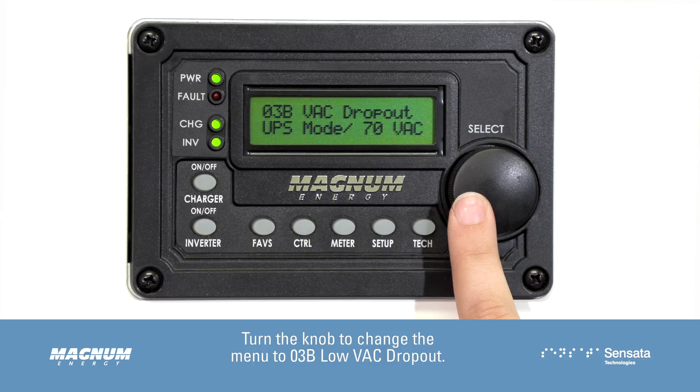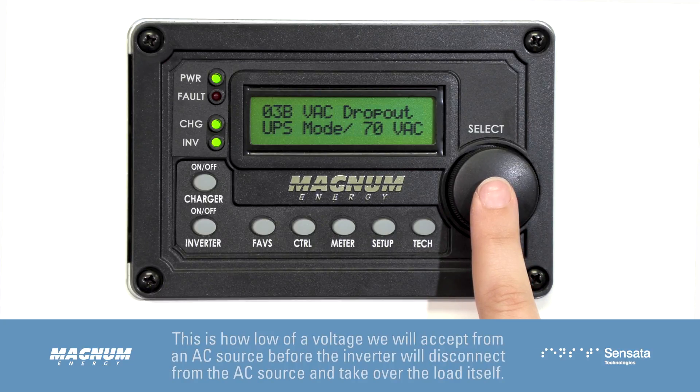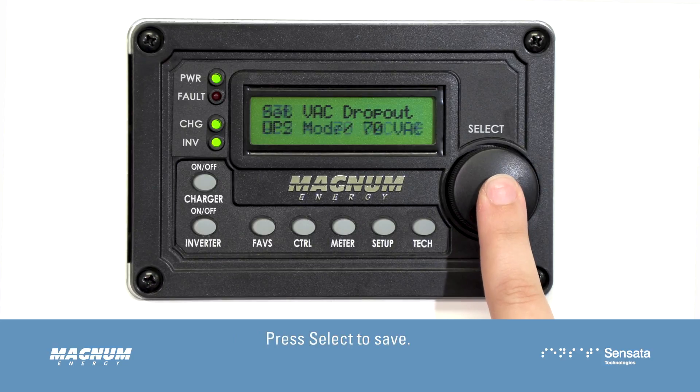Turn the knob to change the menu to 03B Low VAC Dropout. This is how low of a voltage we will accept from an AC source before the inverter will disconnect from the AC source and take over the load itself. Press Select to edit this setting, turn the knob to adjust, then press Select to save.